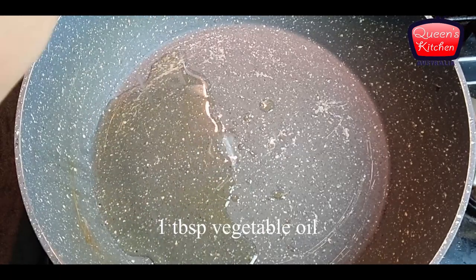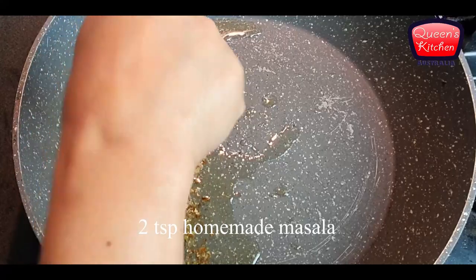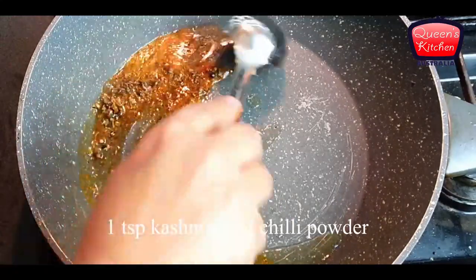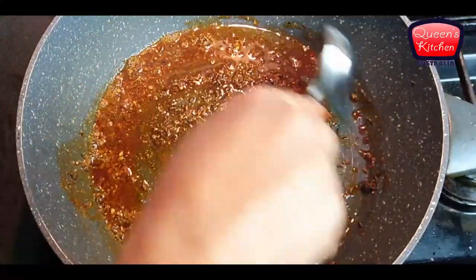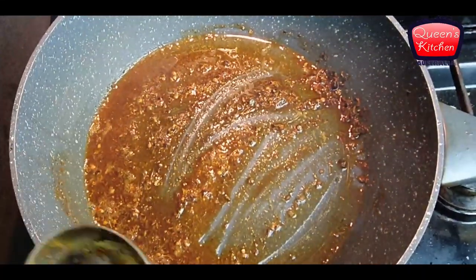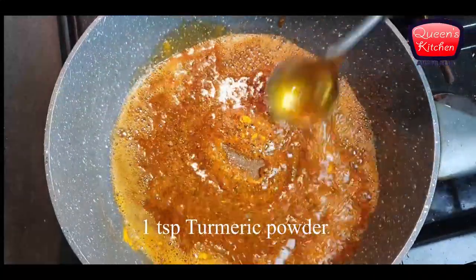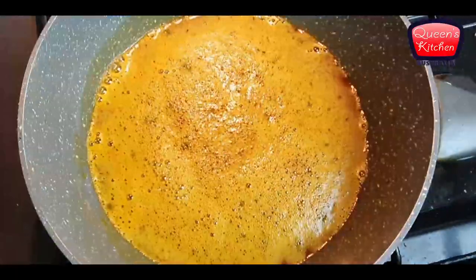Now for the chickpea curry. I'm heating vegetable oil in a pan and adding the same masala we made. We'll wait until it's roasted, then add some Kashmiri red chili powder followed by some turmeric powder. We'll cook until the turmeric and all the other spices are cooked through.